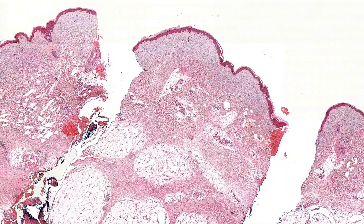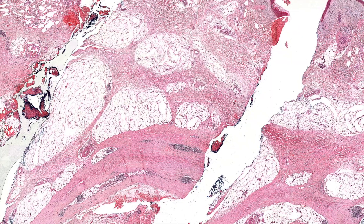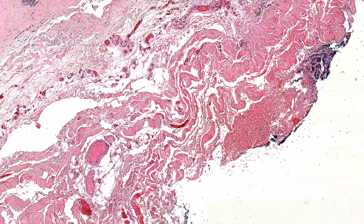So the epidermis, dermis, and even the upper part of the subcutaneous is pretty normal. Then as we get down, you start seeing some thickening and sclerosis of the subcutaneous septa. The lobules may have a little touch of necrosis and some inflammation, but really not too bothered. The septa are getting thickened, and then here it's really thickened and very layered sclerosis.